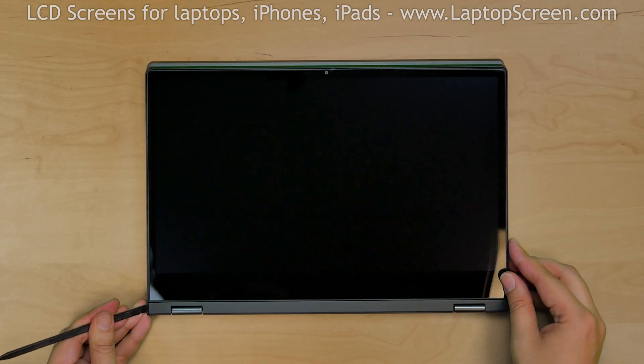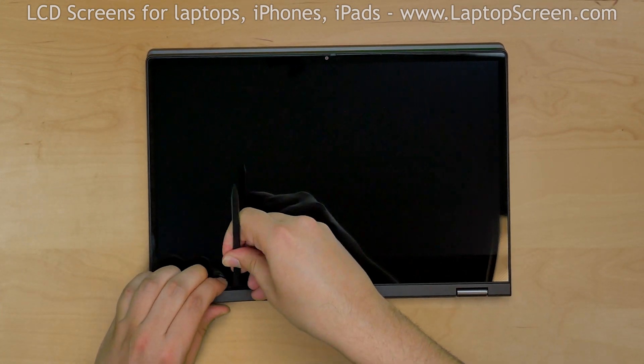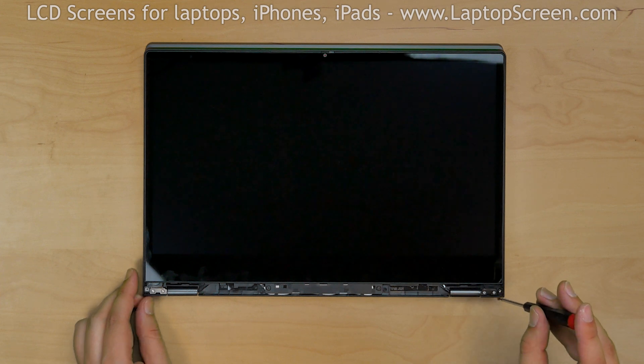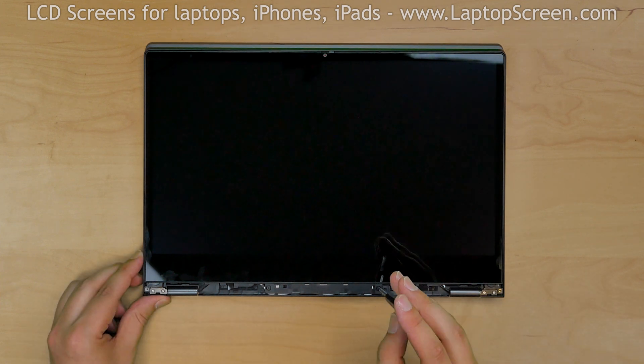Using a plastic pick tool, separate the bottom screen cover. Remove 4 Phillips screws holding the bottom edge of the display assembly.